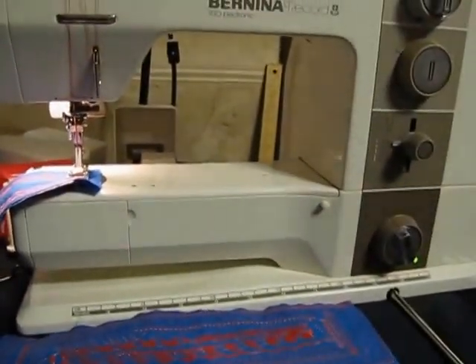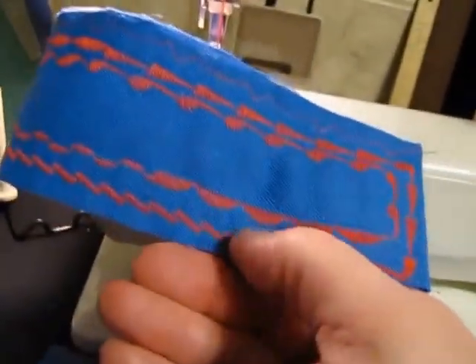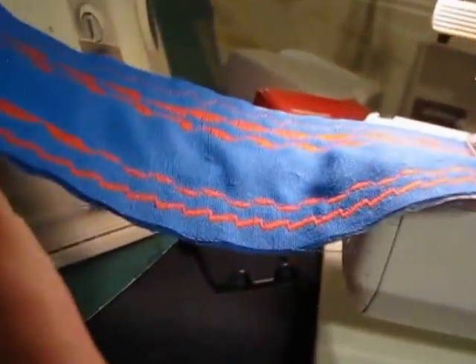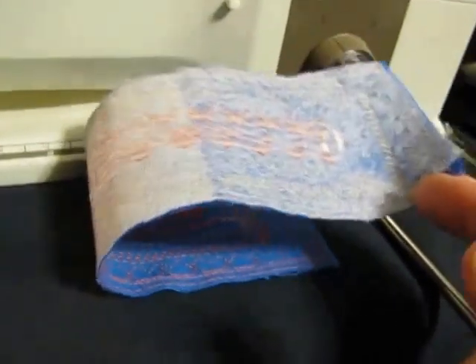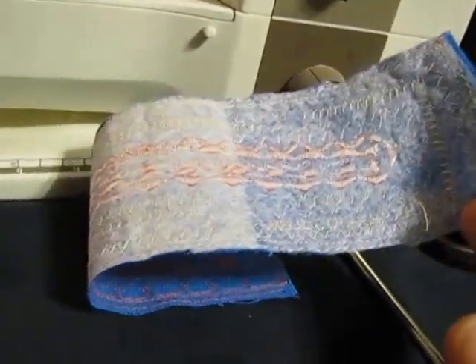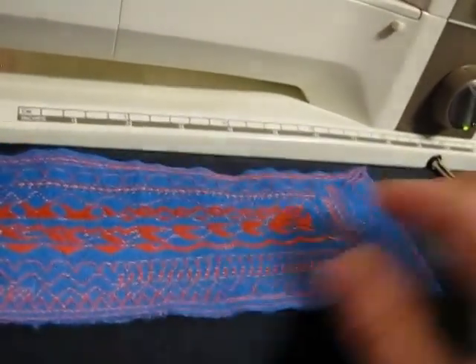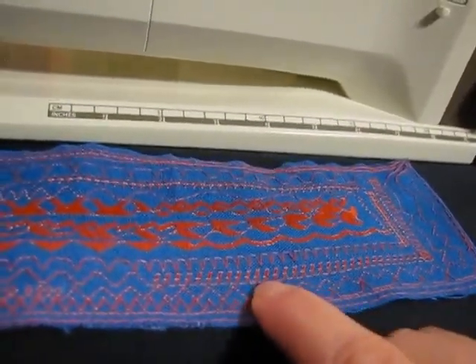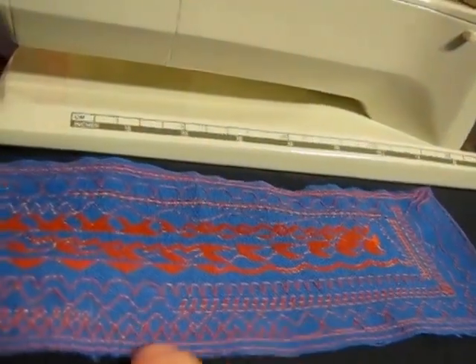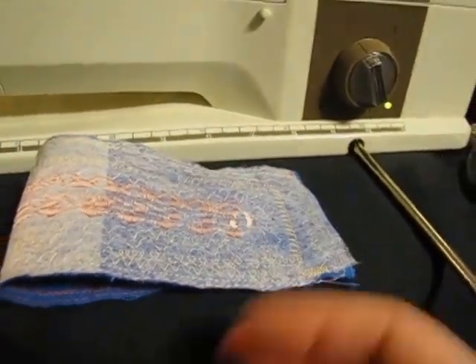Automatic tension — incredible. I did a sample of all the stitches using cream colored thread on the bottom and red thread on the top. As you can see, it is adjusted for absolutely even sewing front to back — you can see the tiny bit of cream bobbin thread on top and the tiny bits of red on the bottom side, showing that the threads are locking right in between the two fabrics, which is exactly what you want.